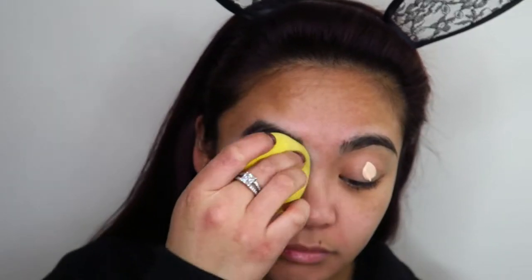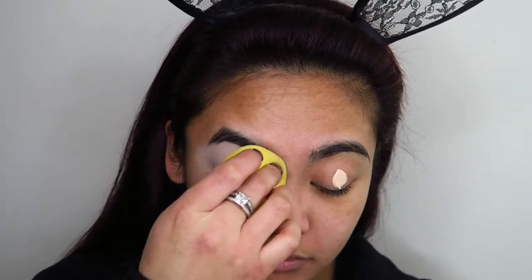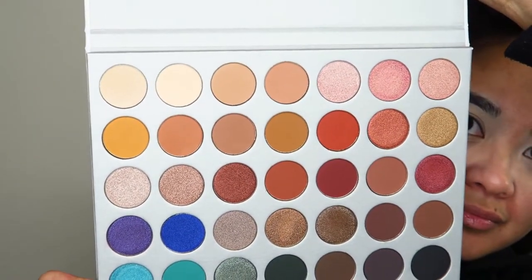I'm going to use my Maybelline Master Conceal concealer in a really light shade as my eyeshadow base, because I want that pink to really stand out, so I'm using an extra light base for my eyeshadows today. Then I'm going to go in with the Jaclyn Hill palette.